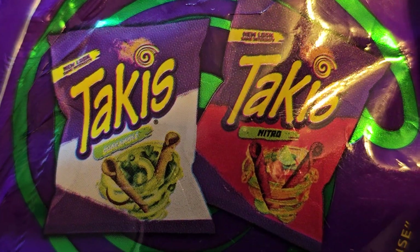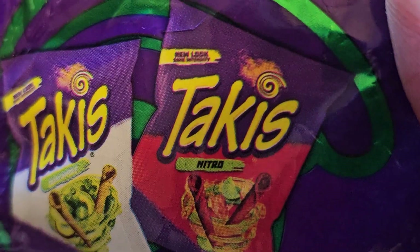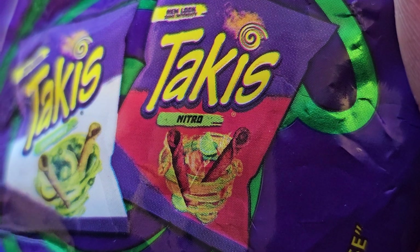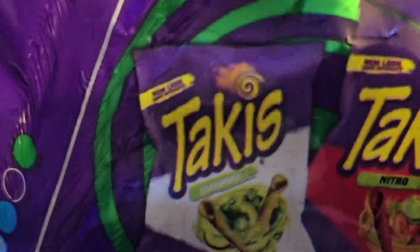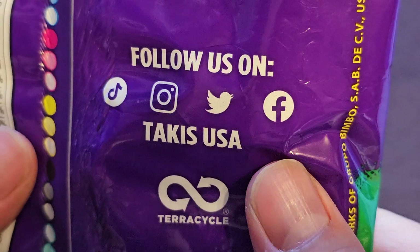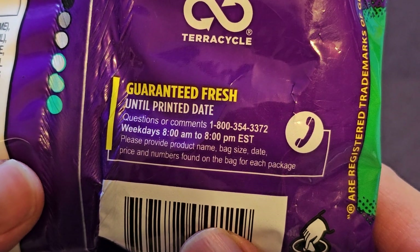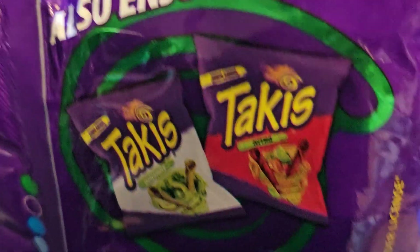Also, enjoy Takis Guacamole. Guacamole! I can't even read that - Takis Nitro. There's no E at the end, it's Nitro. Takis Guacamole - silent E. Follow us on TikTok, Instagram, Twitter or now it's X, and Facebook. Takis USA, TerraCycle. Guaranteed fresh until printed date. There's no 'Date' or 'Datey,' so why is this Guacamole with an E?